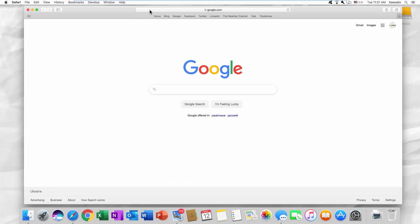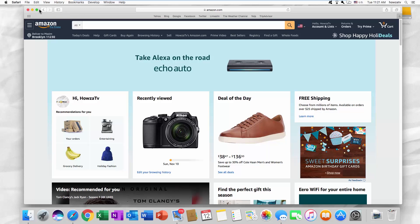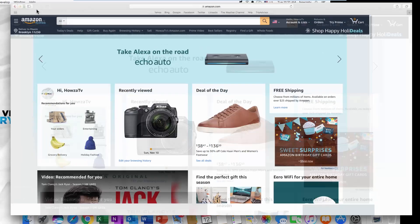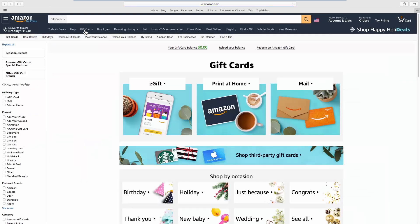Open your web browser and go to the Amazon web page. Click on Gift Cards at the top of the page. You will see the available balance at the top of the page.